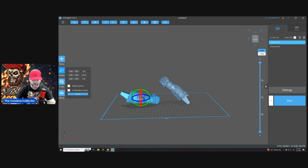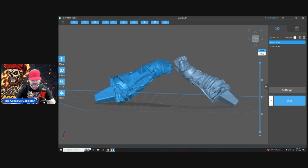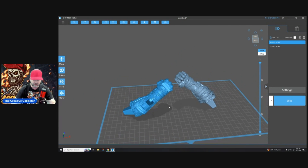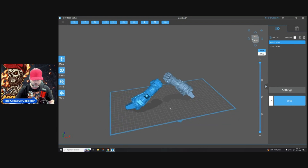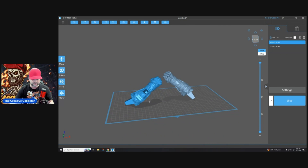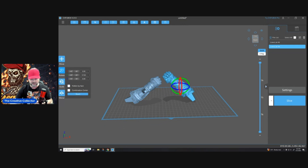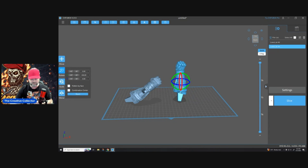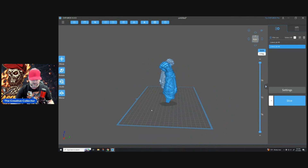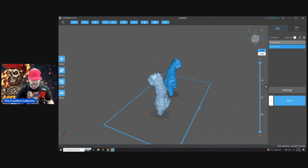That doesn't work for me for two reasons. If you have supports up underneath here, you're going to start biting into the detail, and this is a highly detailed model so I don't want that. One thing I've learned is it doesn't matter if you use light, medium, or heavy supports — you're still going to have some type of support marks on this detail and then you have to get rid of them. So if I'm not worried about speed, pieces like this I will stand them straight up so all the supports are basically underneath at a slight angle and nothing is really touching the details.